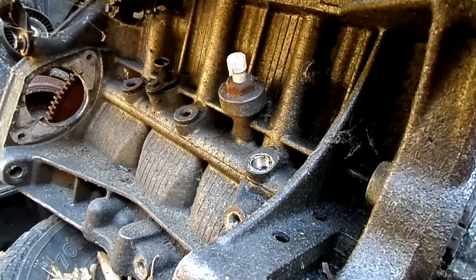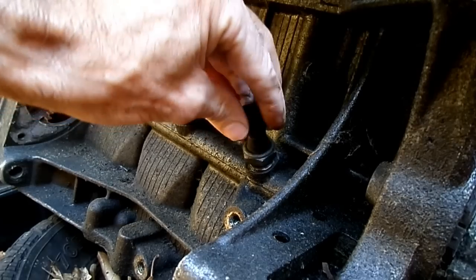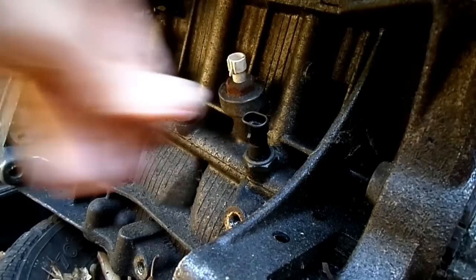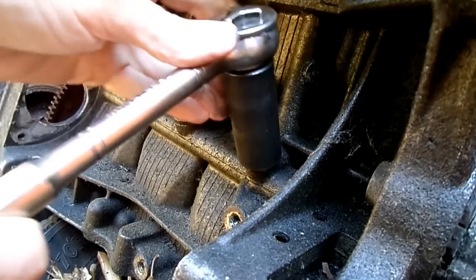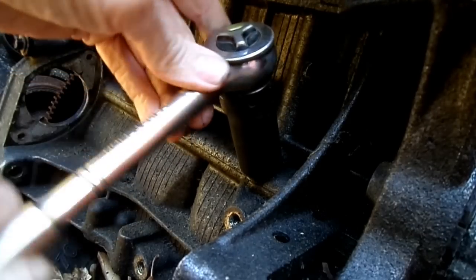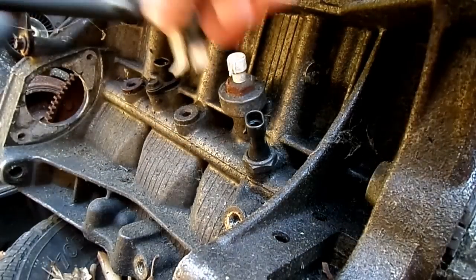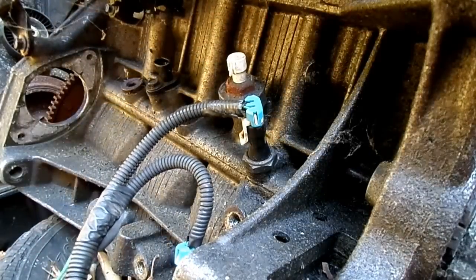Now you'll take your new pressure switch. Just start it by hand, then tighten her down.